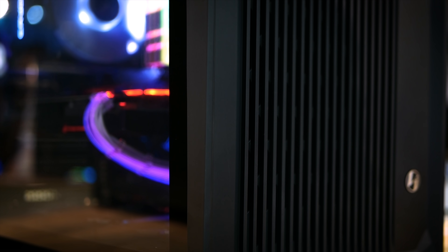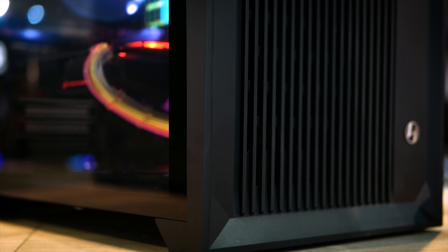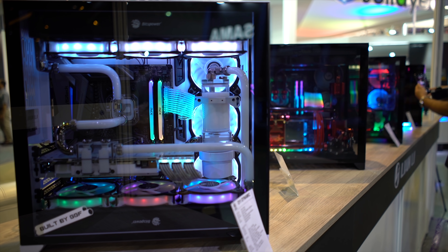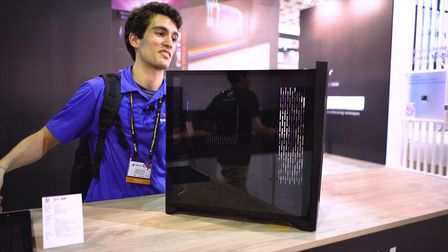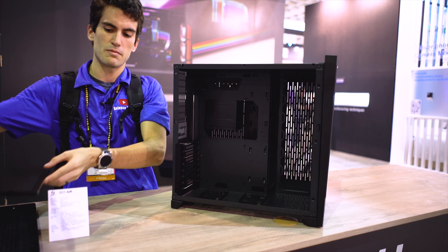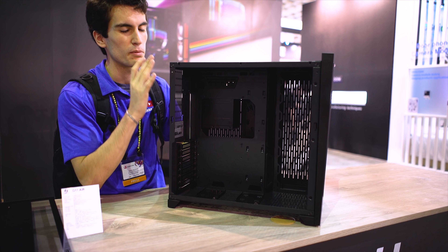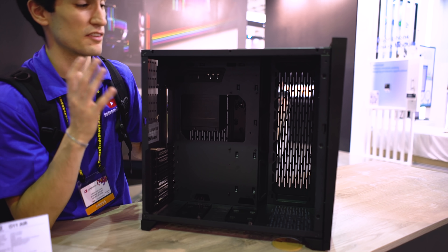Now I'm sure you all remember the O11 Air — an improvement upon the original PC O11, which I actually built my first custom loop in. You also probably know about the O11 Dynamic; I built one of my custom loops in that case, the white version, and I have the black one sitting in the studio now. This is the final revision of the O11 Air, and I think it looks even better than it did at CES. You have the same simple mechanisms to remove and reinstall the side panels, top panel, and front panel — all completely tool-less. It's a beautiful design and I'm glad they stuck with it.